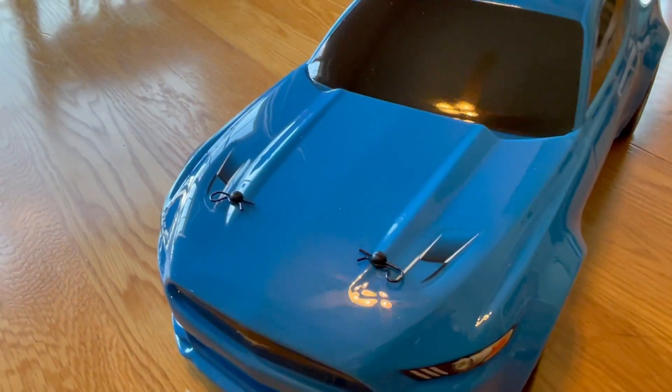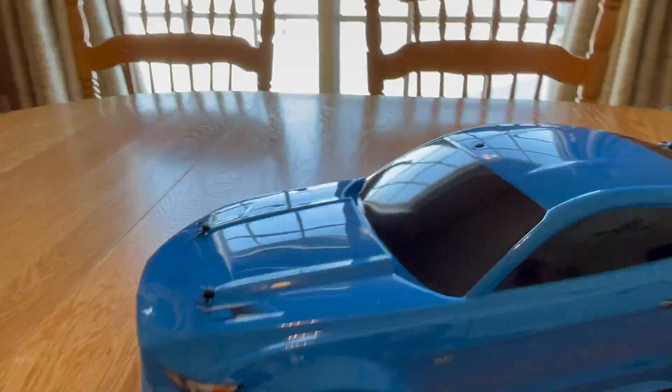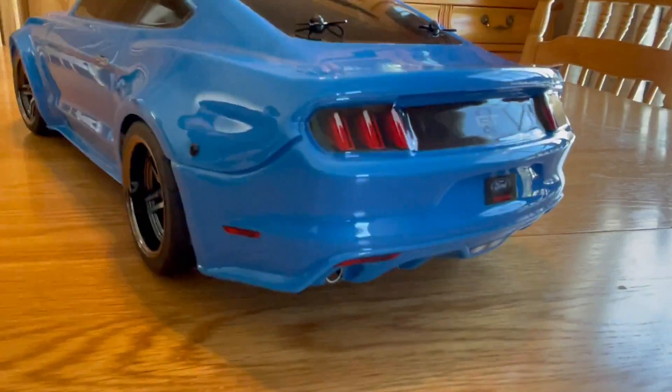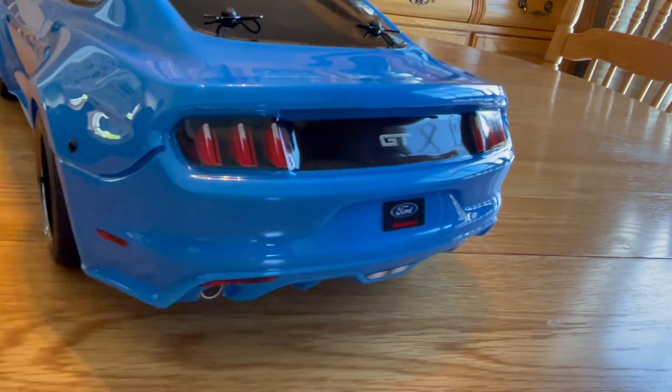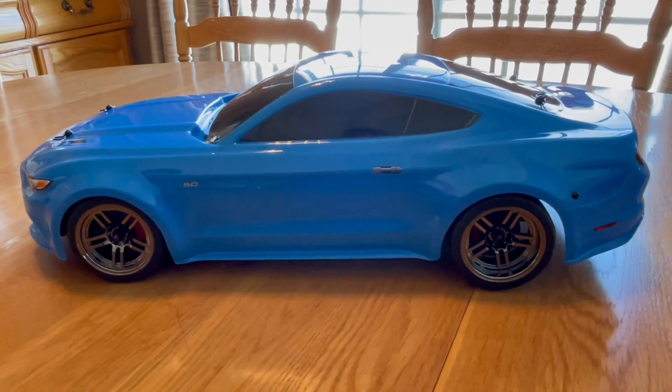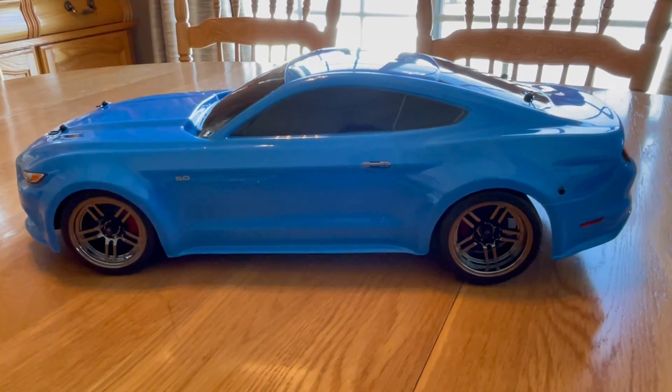You've got the detail work on the hood, the low-profile racing tires, the very noticeable rear end of the Mustang GT, and we've got it in the electric blue color. It is just a beautiful race car.